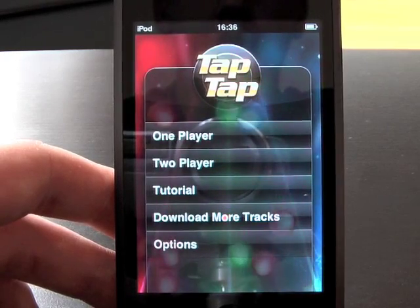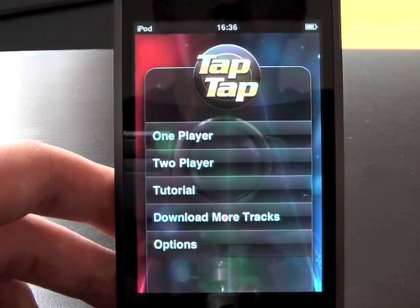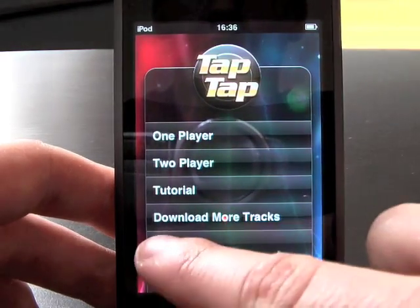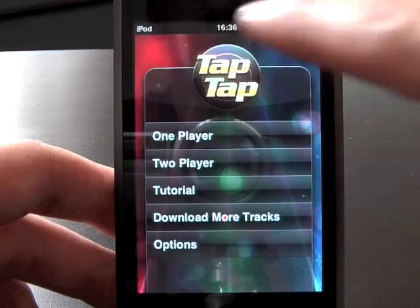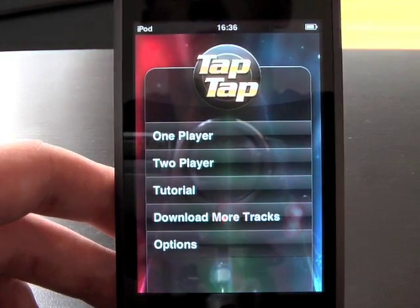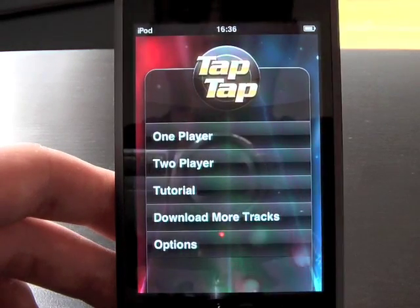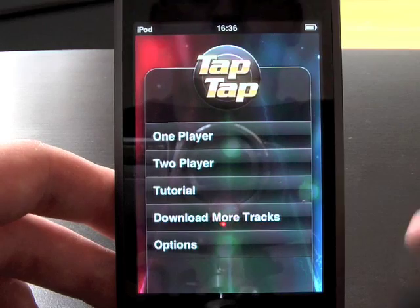The first thing that stands out about this game compared to all the others I've seen is they have chosen to completely go away from the regular Apple interface — where you have the menu bar across the bottom and something across the top — and instead designed their own with a similar theme but one that's quite memorable. You can also see the background is a moving background.